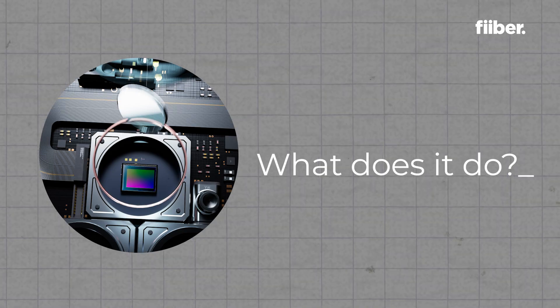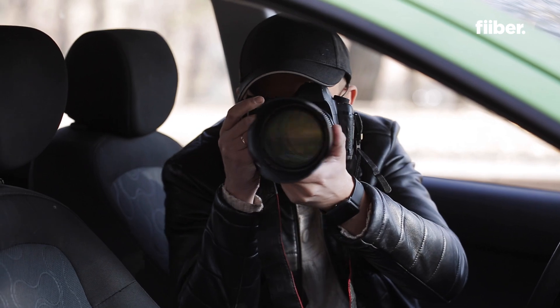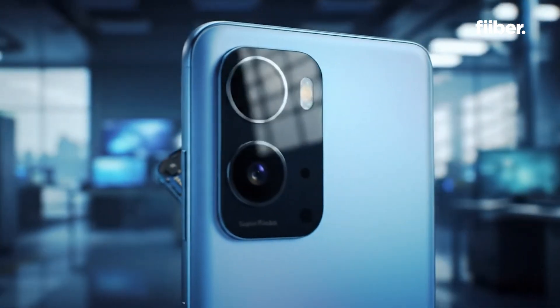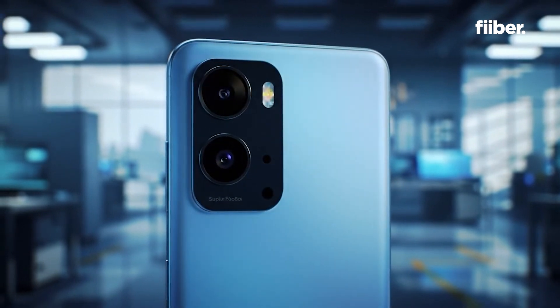Have you ever wondered about that tiny camera sensor in your phone, or what it actually does? Things like what does the camera sensor even do, how does it magically make your phone look so good, or is the one inch sensor actually one inch in size — do we call it a one inch sensor or one inch type? And does a phone's camera sensor function exactly like a DSLR's, or is it just a digital wannabe?